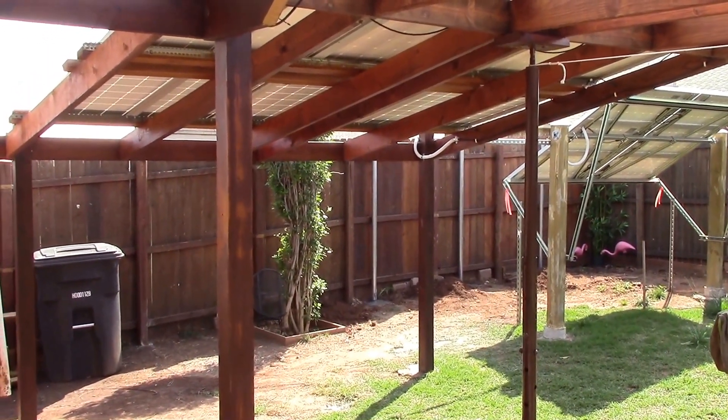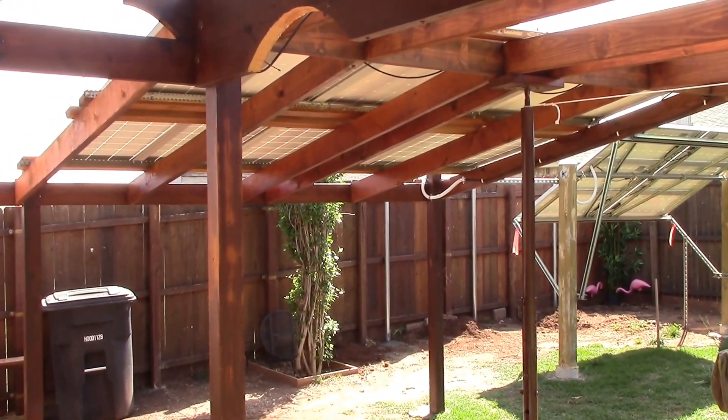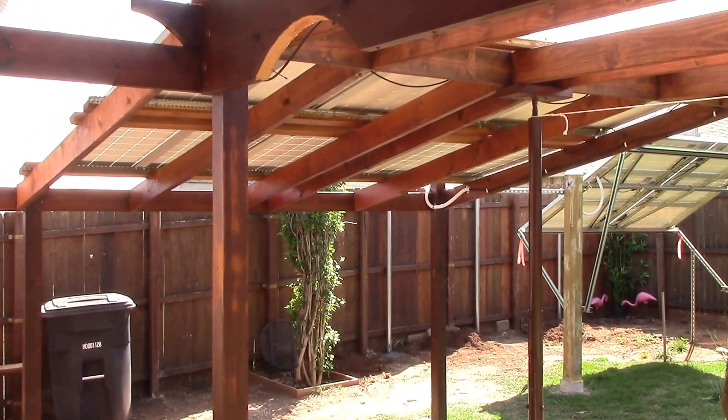Hey, how's everybody doing? Chris here. This is the new project to maximize my solar panel arrangement here in my backyard.